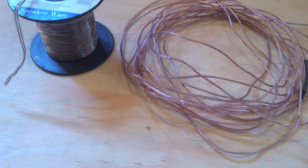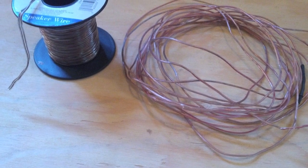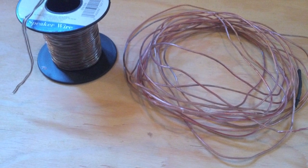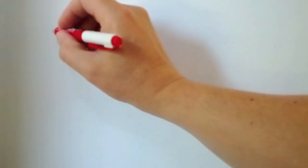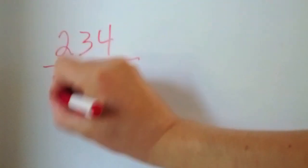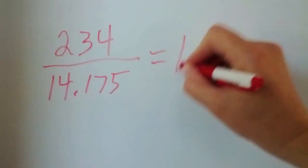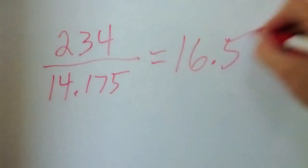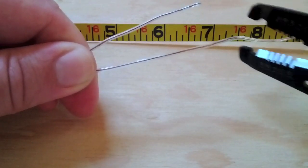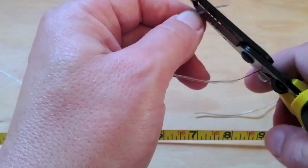The antenna itself is just a piece of wire. I use thin speaker wire because it's light and easy to work with. The wire should be about a quarter wave long at the frequency you plan to operate. To determine the length in feet, divide 234 by the frequency in megahertz. For the middle of the 20 meter band, that works out to about 16 and a half feet. I add a few inches for making connections — you can always trim it later. Cut a second piece about the same length and strip about an inch of insulation from one end of each wire.